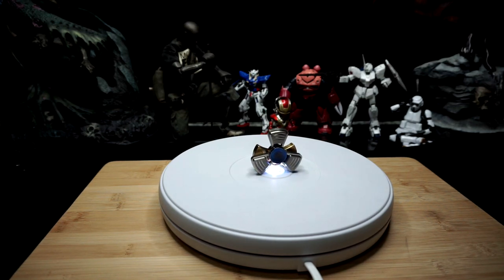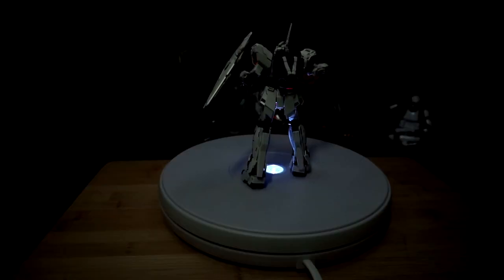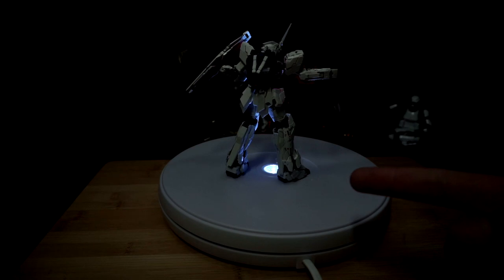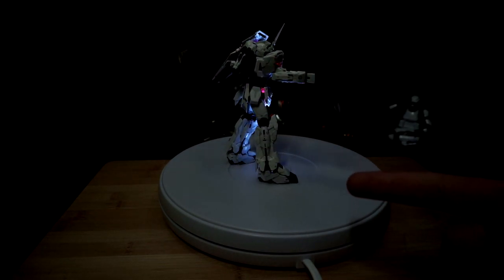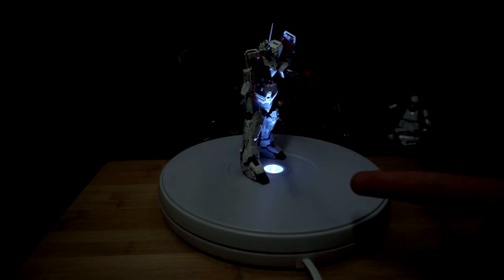I think for displaying and giving a different visual effect for you guys in my videos it will work out perfectly fine. As you can see I have a couple of spinners on there — it gives it a nice shine effect from the light underneath. And here we have the Unicorn Gundam in all its glory — this is the Real Grade, and the review is coming up so definitely stay tuned for that. As you can see it gives it a great effect for some shots.